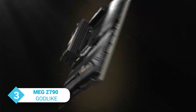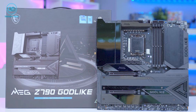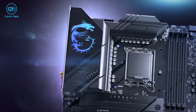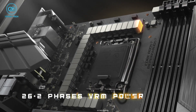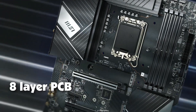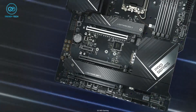From MSI, we have the MEG Z790 Godlike, a premium motherboard that boasts an impressive array of features and performance capabilities. Its super clean design is eye-catching and the ATX size provides a solid foundation for high-end components. The 26+2 power stage ensures stable and efficient power delivery, while the 8-layer PCB provides enhanced durability and stability in the long run.